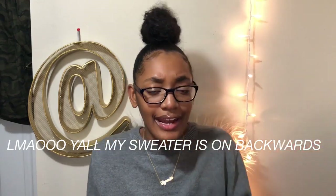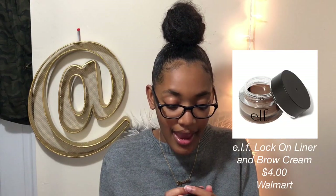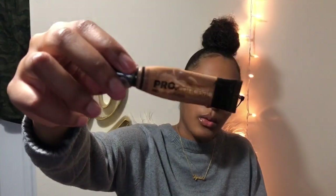I'll put a picture over here showing how much it is. This stuff I use is called ELF lock-on liner and brow cream, and I have it in the color Espresso. You don't want to get black — get Espresso if you have hair like mine. I use LA Girl Pro Concealer — I got it in the color Cool Tan. I really, really need a new one.